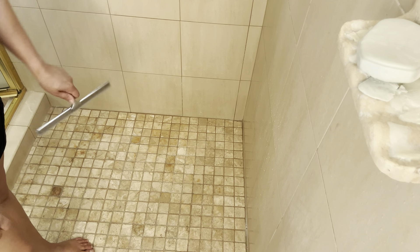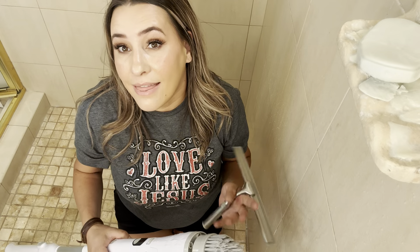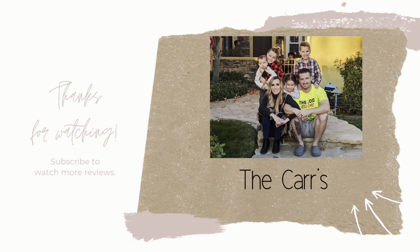And as you can see, it works perfect. So definitely give this a five out of five — I highly recommend these. It makes cleaning your shower so much easier. That completes this video. Thank you so much for watching. Bye, God bless.